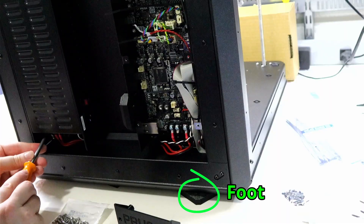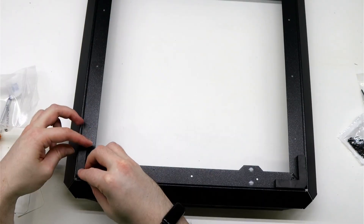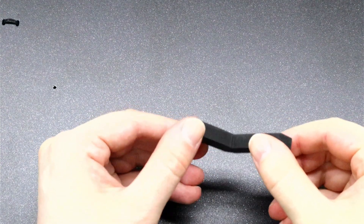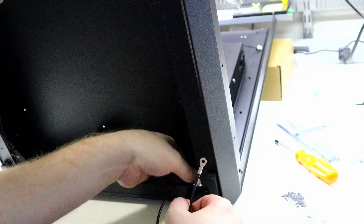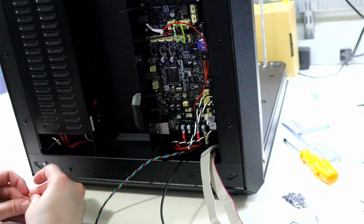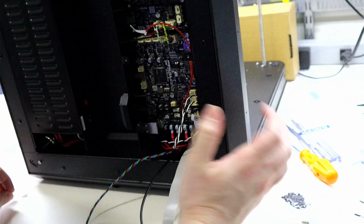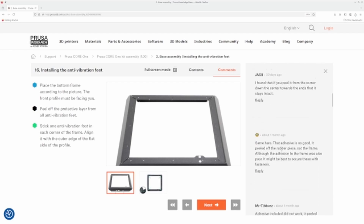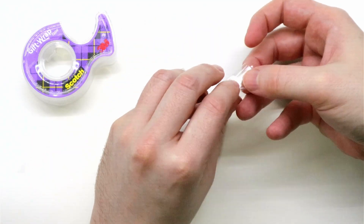One of the main problems that I keep having — though it might seem trivial — is that the feet keep falling off. The feet are meant to keep the steel frame from scratching your desk and reduce vibrations while printing. They look to be good quality with a thick chunk of rubber, but the adhesive is very weak. With all the times you have to lift the printer and put it on its back or rotate it 90 degrees during assembly, you're very likely to knock the feet off. Reading the comments in the manual reveals many users have had the same issue. The simple solution is double-sided tape, or I just wrapped single-sided tape into a loop and it works like a charm.